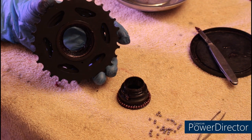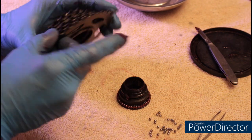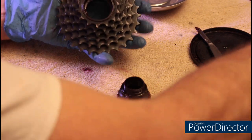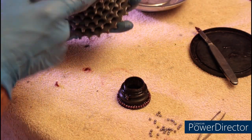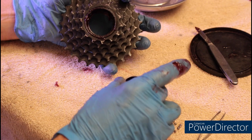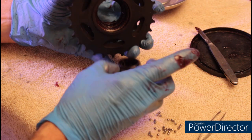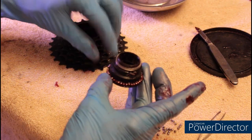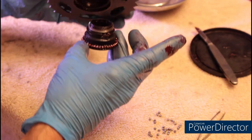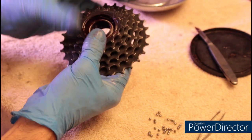Before assembling the freewheel, make sure you put a little bit of grease where the pawls connect inside the gear set. Also, make sure you put a little bit of grease inside the race on the top. Next, make sure you put your spacers back in place. Then reassemble. Be careful — you don't want to lose any of the bearings. There we go.